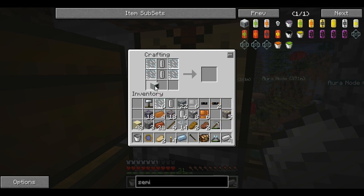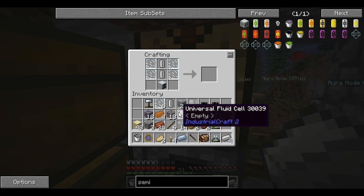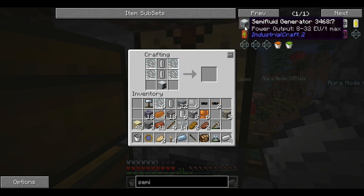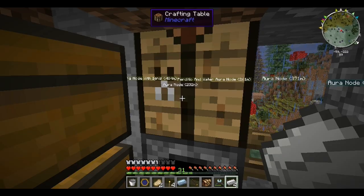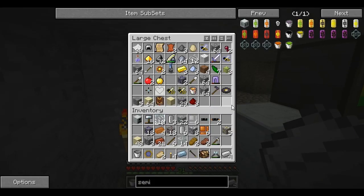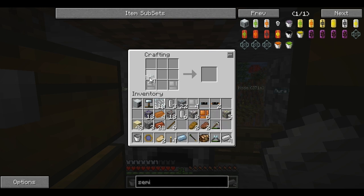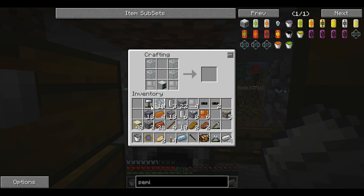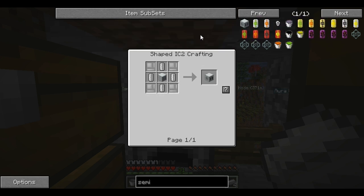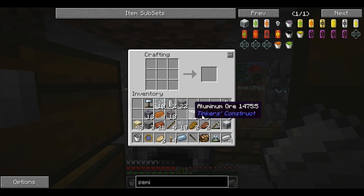I woke up at about seven or nine and it's about 2:30 now. I need two iron casings — there they are. Now I'm going to forget what else I needed — oh there it is. Finally we have the geothermal generator! This took a lot longer than I would have liked.